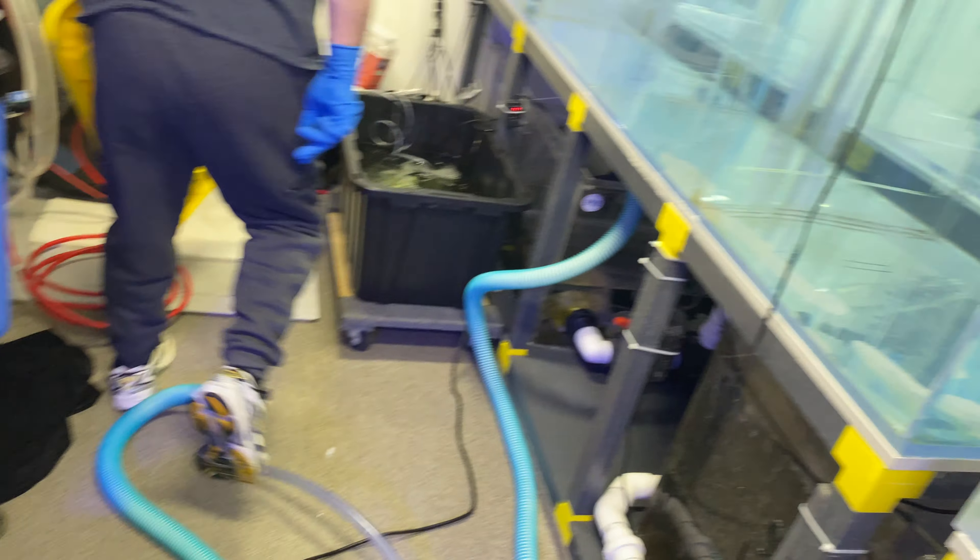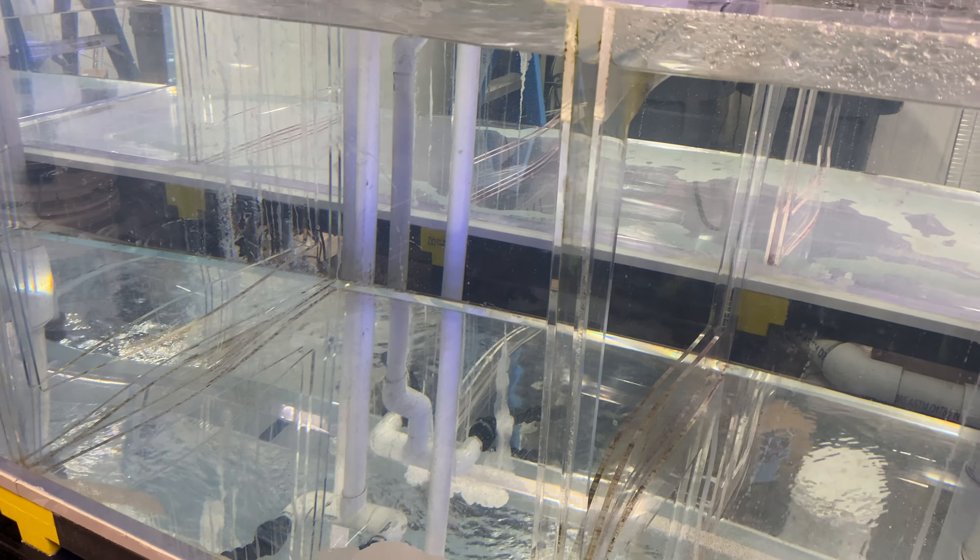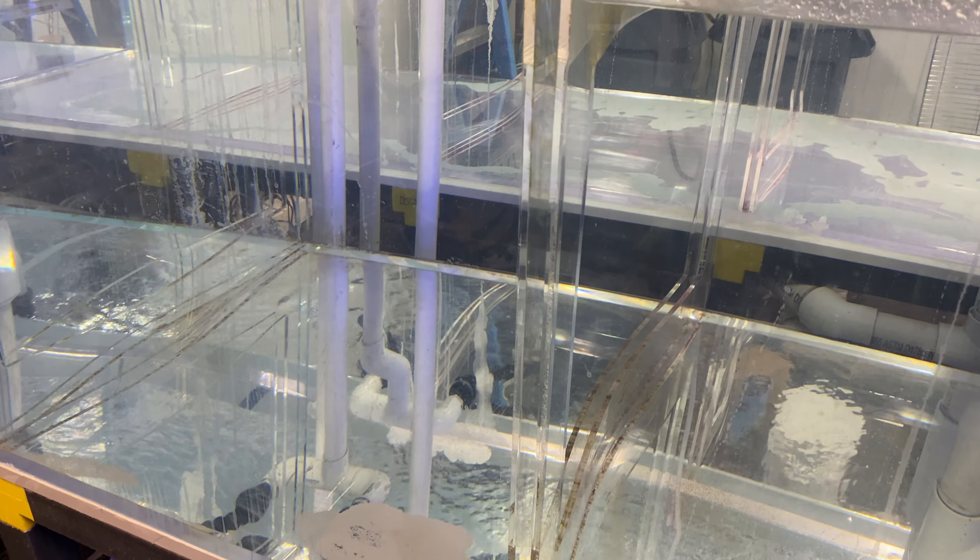Do we see anything falling off that looks interesting in here? Can't really tell. After the bath, he'll go into system number three where we can get to him easily, and he'll keep doing baths.